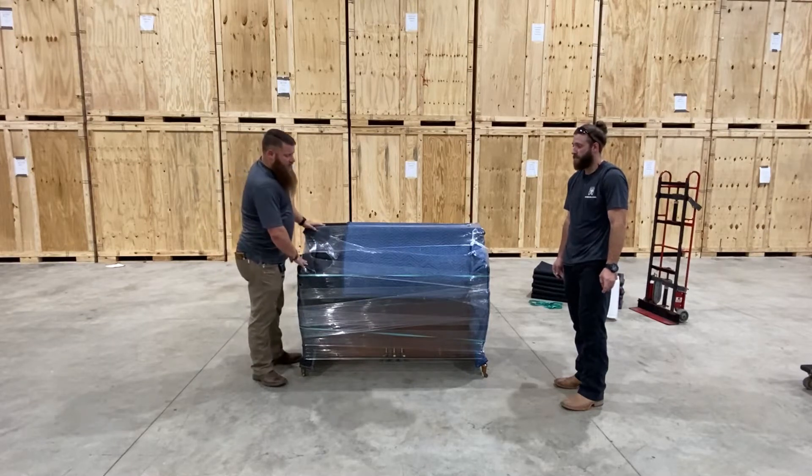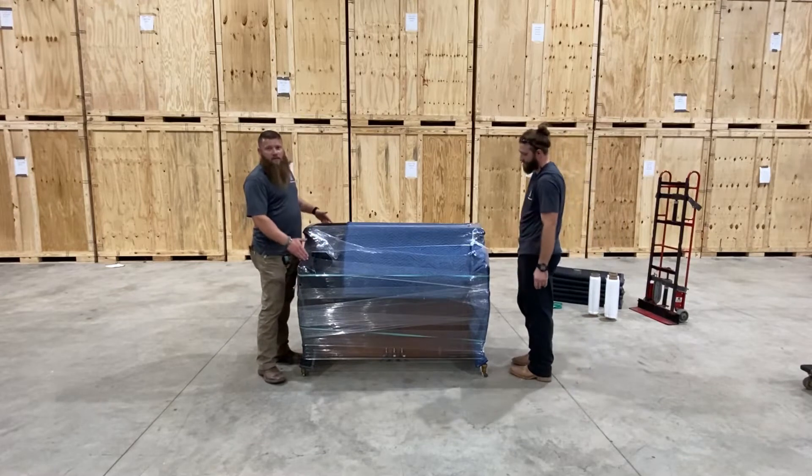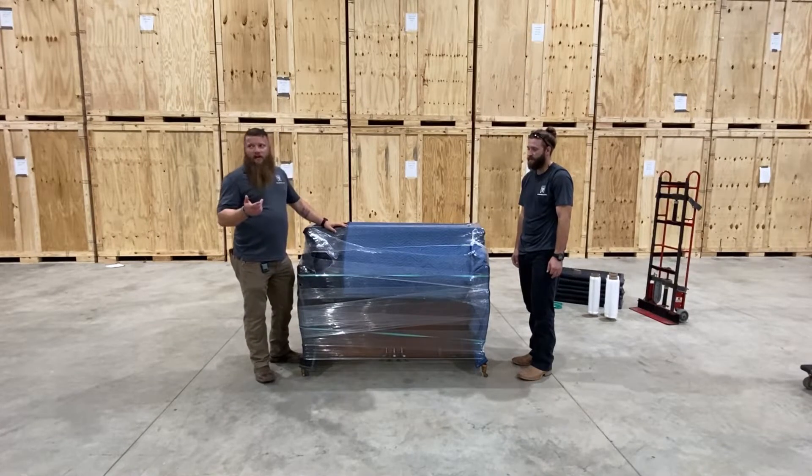All right guys, so the last thing we're gonna do today is teach you how to properly transport a piano. Now this is for an upright piano — I don't have a baby grand so I can't show you how to do that.